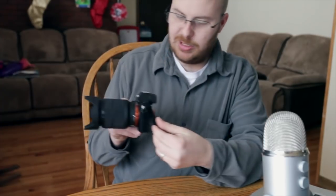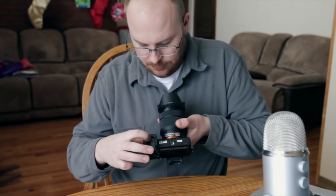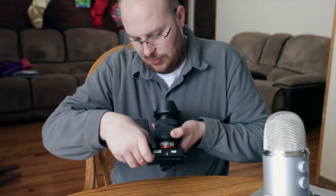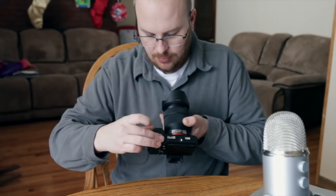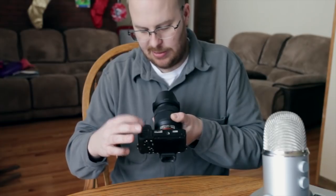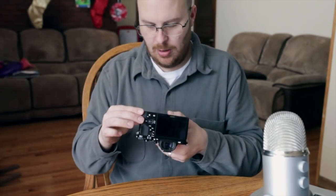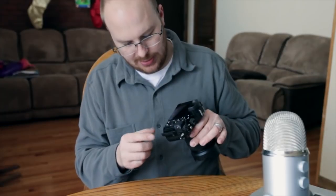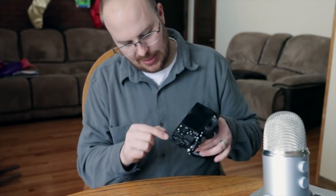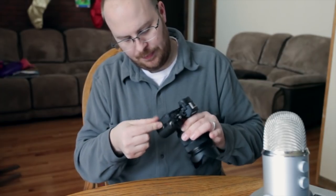The menu button is on this side, and the screen articulates. The battery door is on the bottom — it takes the same W-series battery as the NEX-6. Unfortunately the door doesn't just snap closed; you have to slide a latch to lock it every time, which is a nitpick. The memory card goes in the grip on the side rather than with the battery like on the NEX-6.